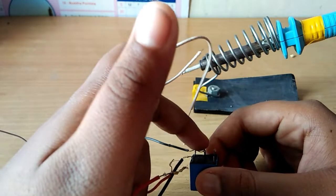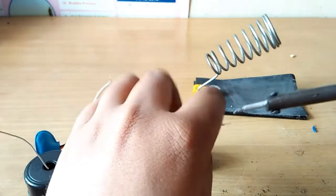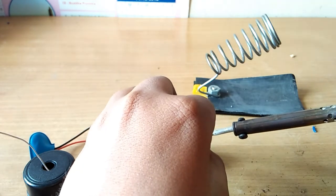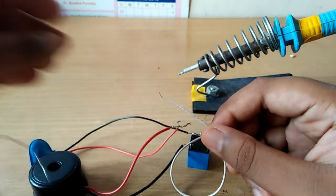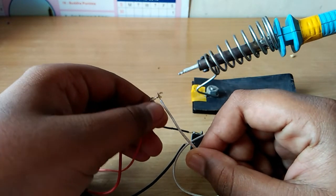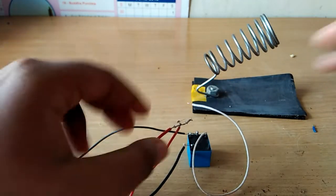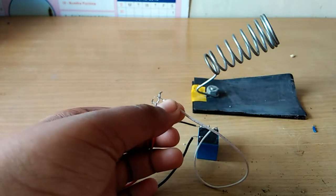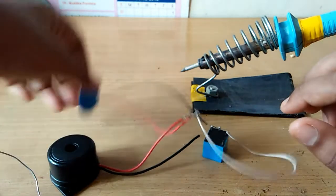The center pin is in the center pin. This side pin is in the center pin. Soldering.